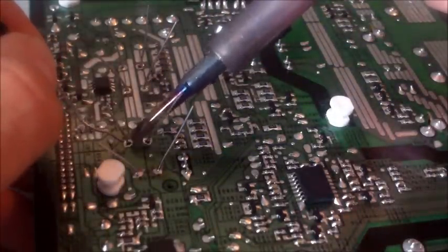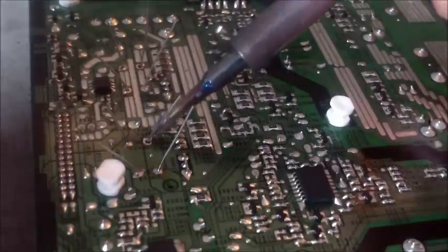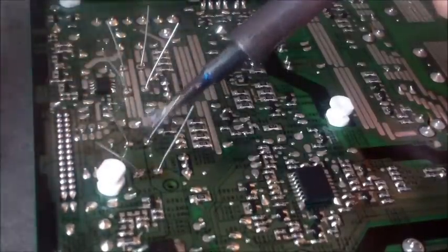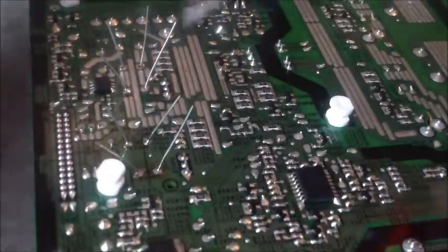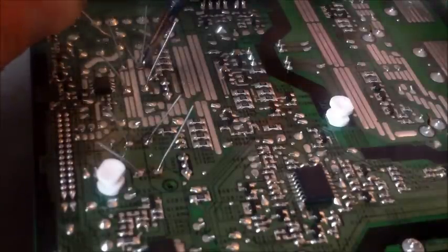Heat up the pin right where it meets the board. You heat up the pin and the board, and then dab the solder. Don't solder first and then do that — you want to heat it up so it bonds to the board and the leg. And then, once that's heated up, dab the solder right there at that joint. Soldering is a little bit of a skill, but you pick it up fast — it's easy to learn. Heat it up, dab it right there, and there you go.